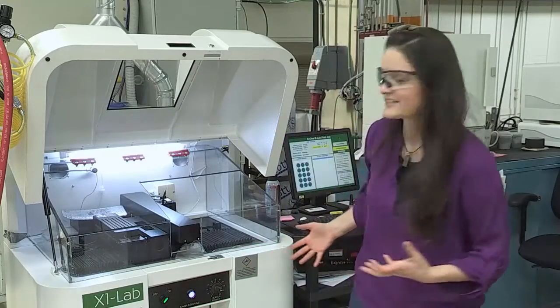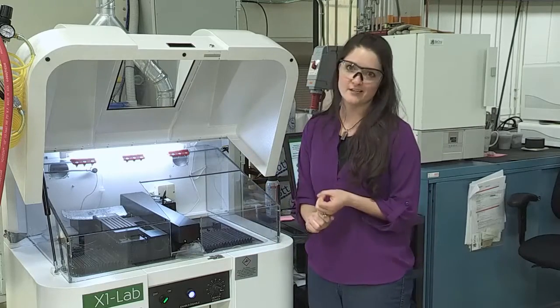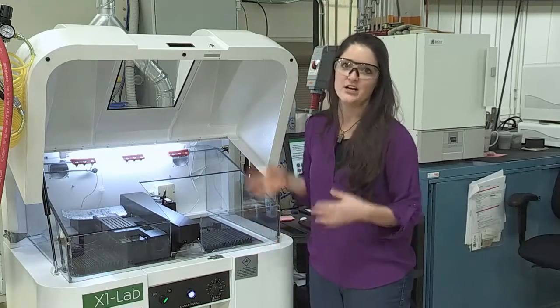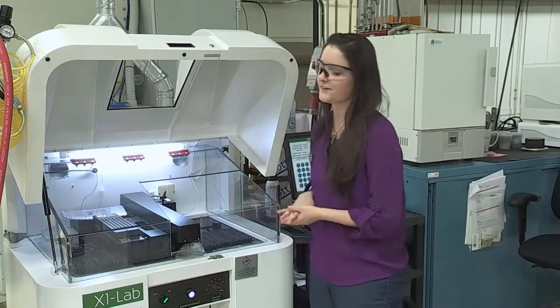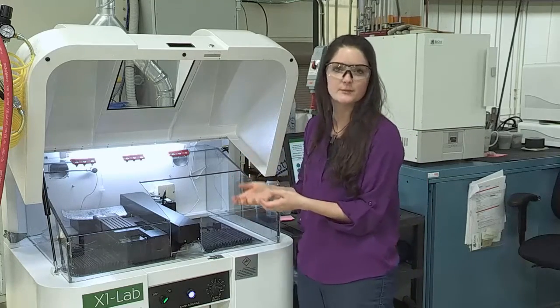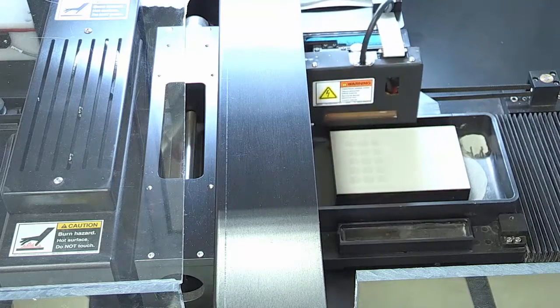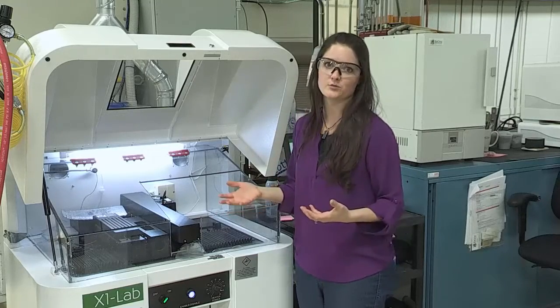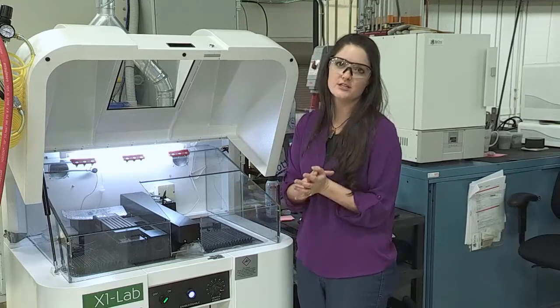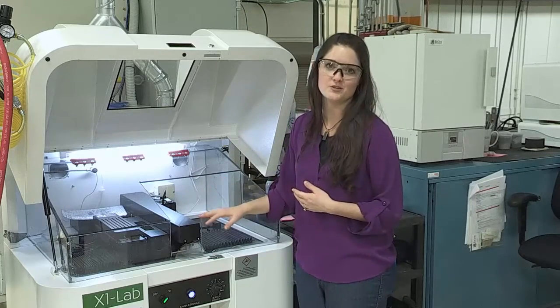Another great thing about the binder jet process is that it's really scalable. Unlike the laser or electron beam processes, we don't have a vacuum chamber and we don't have to inert our printing atmosphere. So our printers can actually be really, really small and cost effective. This is our lab scale printer — it's got a 30mm by 40mm by 60mm build volume. The great thing is that I can do research with new materials on this system without having to buy gallons and gallons of powder, which is really, really expensive. So this is a great system for experimental research to see if our binder is compatible with materials, to see if the materials want to sinter and densify, and to explore lots of different materials we can use with the binder jet process.